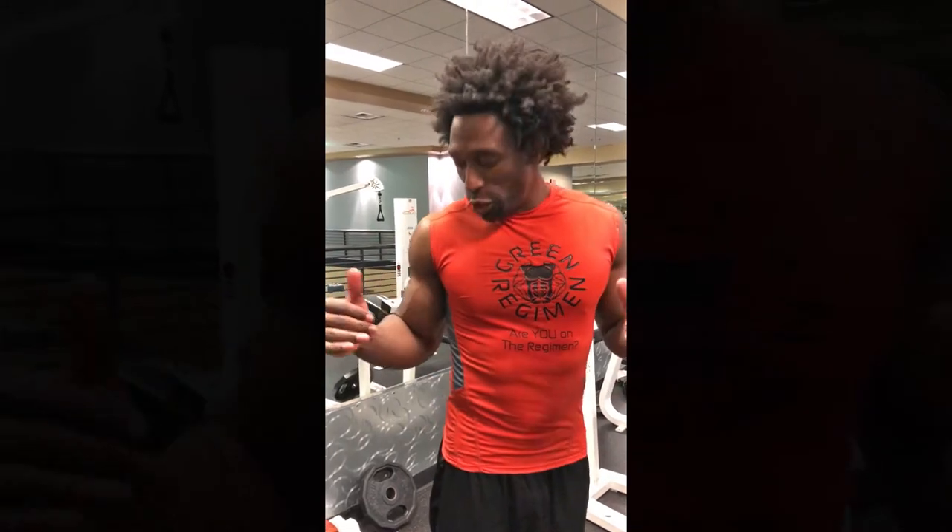Hey, how you doing? This is Ty from Green Regimen. Today we're gonna do a back extension. I'm taking you through the technical forms on these exercises because it's very important — sometimes you get really comfortable doing exercises, get out of form, and what happens if you get out of form? You get injured.